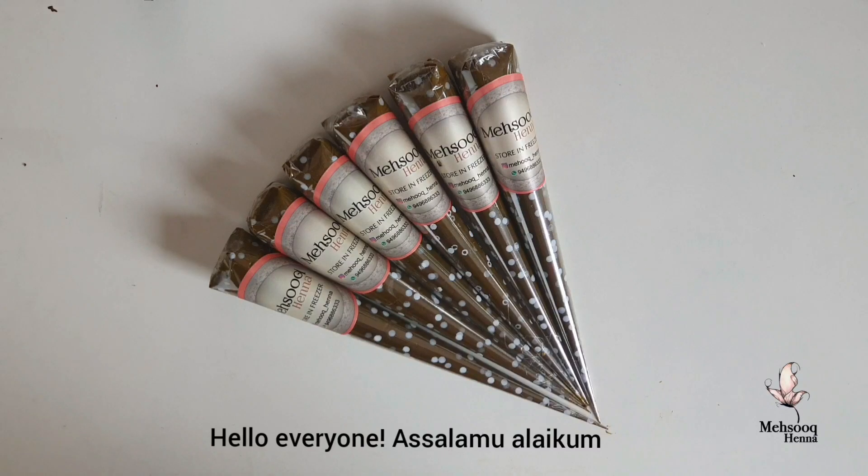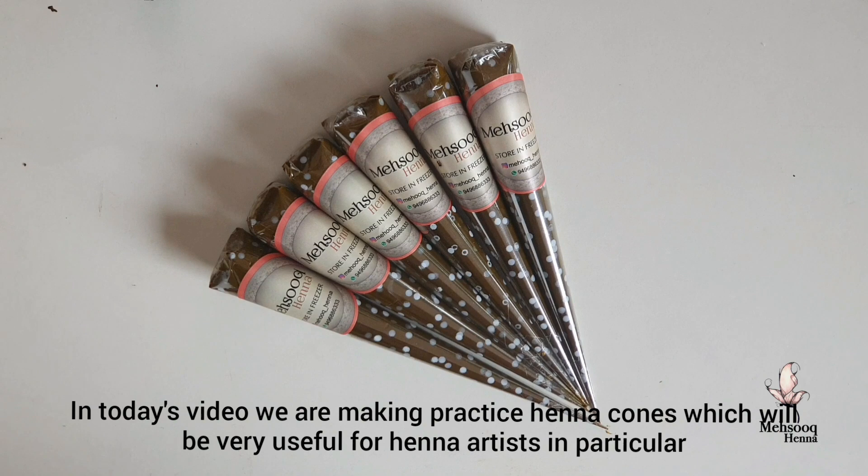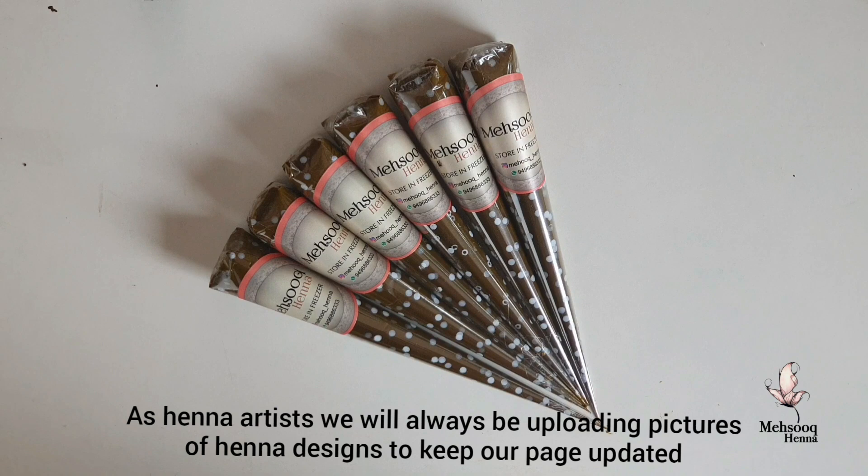Hello everyone, Assalamualaikum. In this video, I am going to show you how to practice henna cones. We are going to show you how to paint as a henna artist in the field.